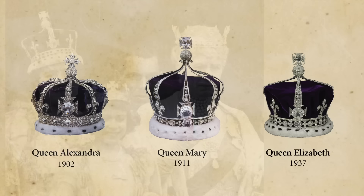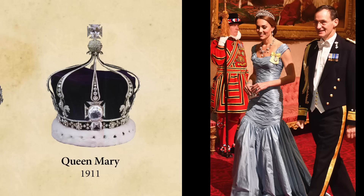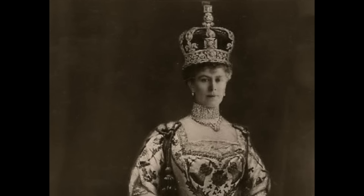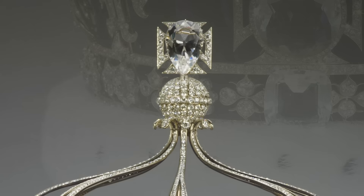As Catherine, Princess of Wales, is 5'9", this crown may be a good choice for her as well when the time comes. In fact, Queen Mary hoped that hers would become the official consort crown and would be worn by future queens. She may yet get her wish. Her elegantly designed Art Deco crown is exceedingly beautiful, and with gaps between the stones, it is not overly fussy.